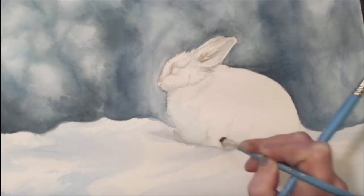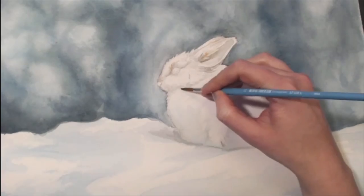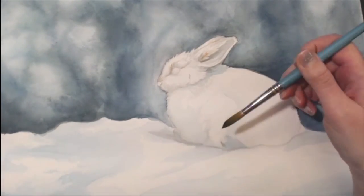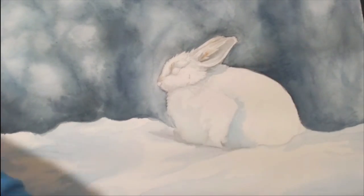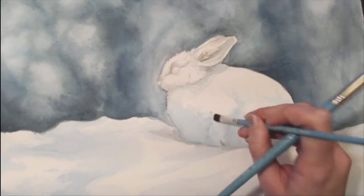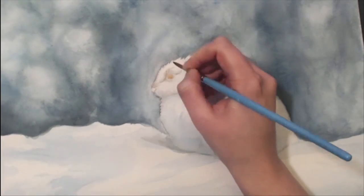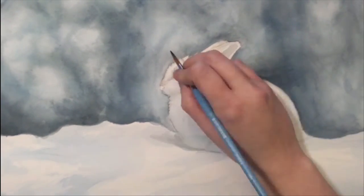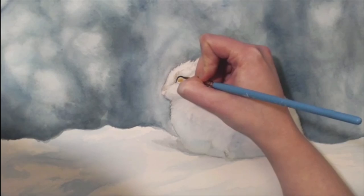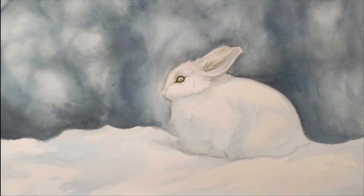Same technique here — I started very light first and then gradually pushed those shadows deeper, especially under the bottom half of the rabbit. Because we're working with a white subject in watercolor, we want to be very careful about where the colors are laid down, because once they're down there's really no going back. Sometimes you can apply water to soften it and use the brush to absorb some pigment back off the paper, but it's never going to be pure white again. Making sure those shadows and shapes are in the correct place is very important.